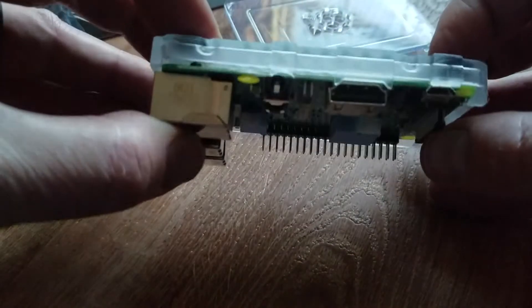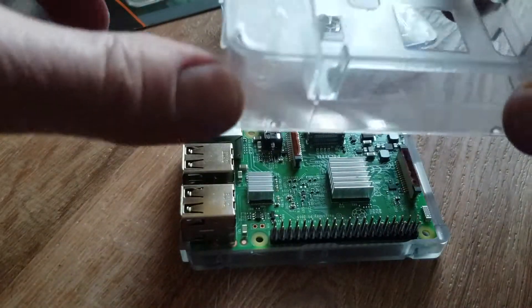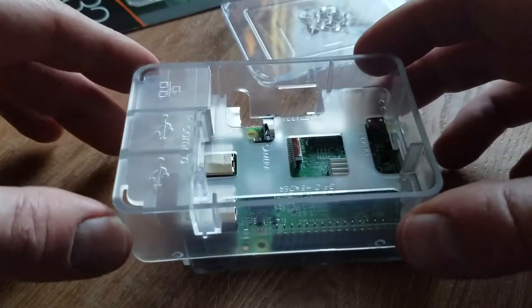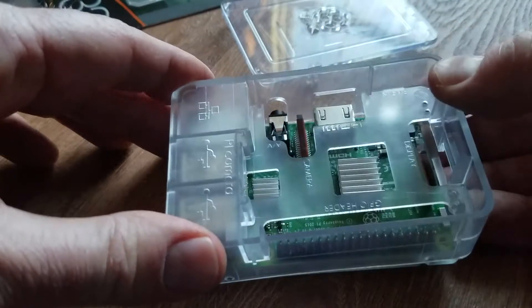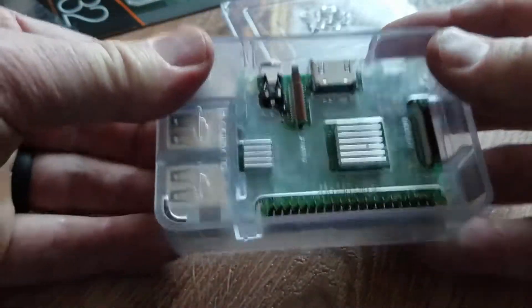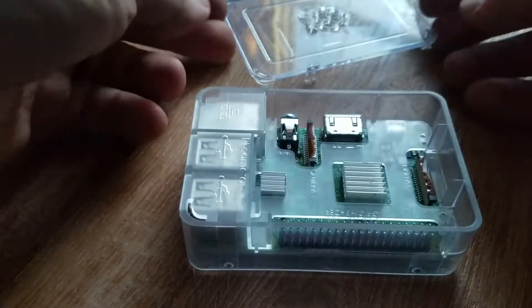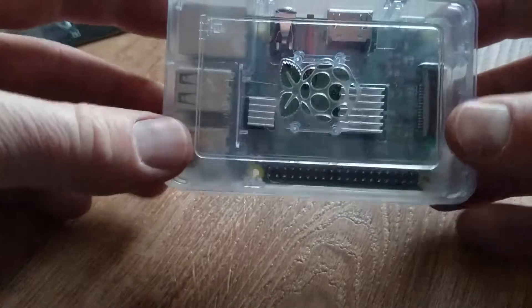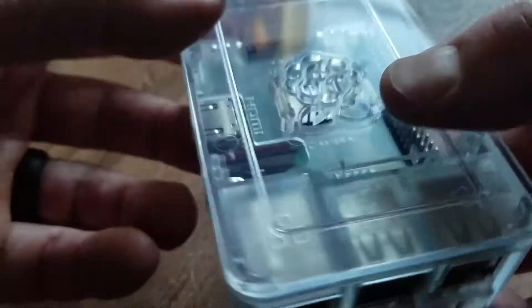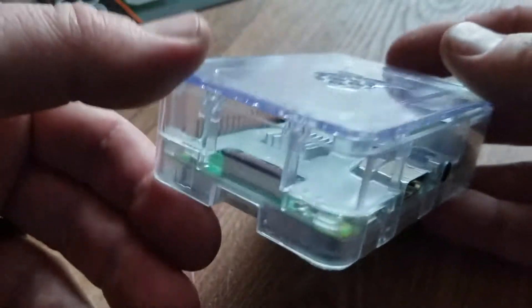Once it's snugly set in, you can set it on the ground. Then we're going to take the middle layer of the case and sit it in nice and comfy, right on top. That'll just punch right down in and should be a nice, snug fit. Then we'll put our top right back on just like this. And there you go — that's how you insert the Raspberry Pi Model B into the case.